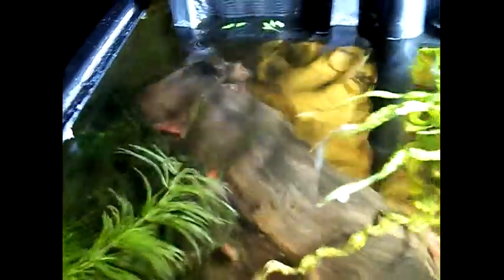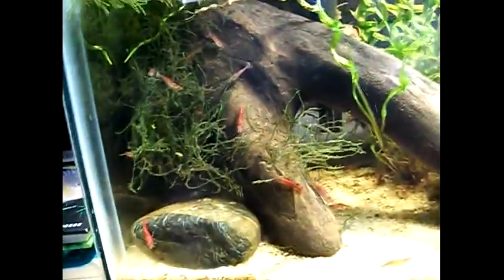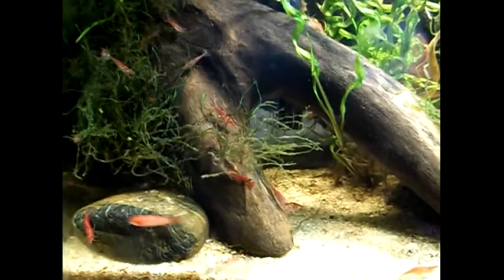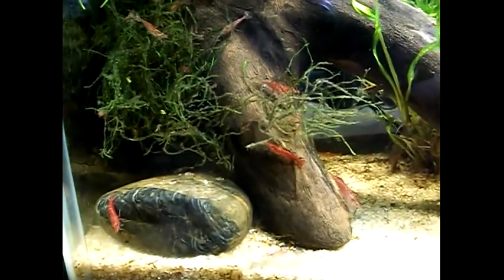Yeah guys, that's what's up right now. I'm excited about it — never had cherry shrimp before, so they're doing their thing. I'm sorry it's been a while since I put a video up here; I've just been busy and haven't had many chances to make videos.